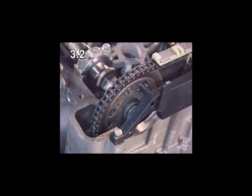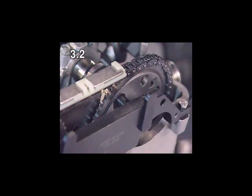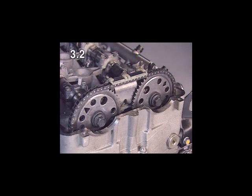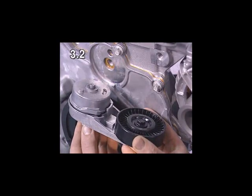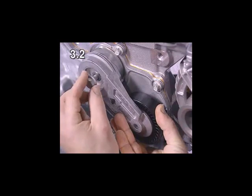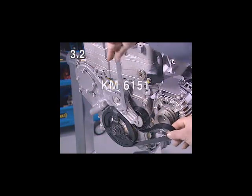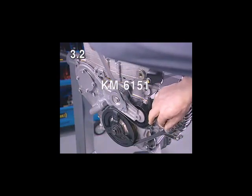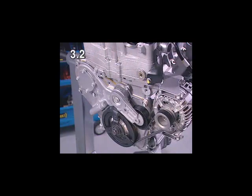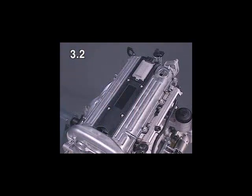The pins must fit into the large bores in the camshaft sprockets. If the timing is not correct, the timing chain must be reinstalled. When installing, the lug on the ribbed V-belt tensioner engages into the bore in the timing case. When fitting the ribbed V-belt, note the running direction. Install the cylinder head cover and the ignition module.